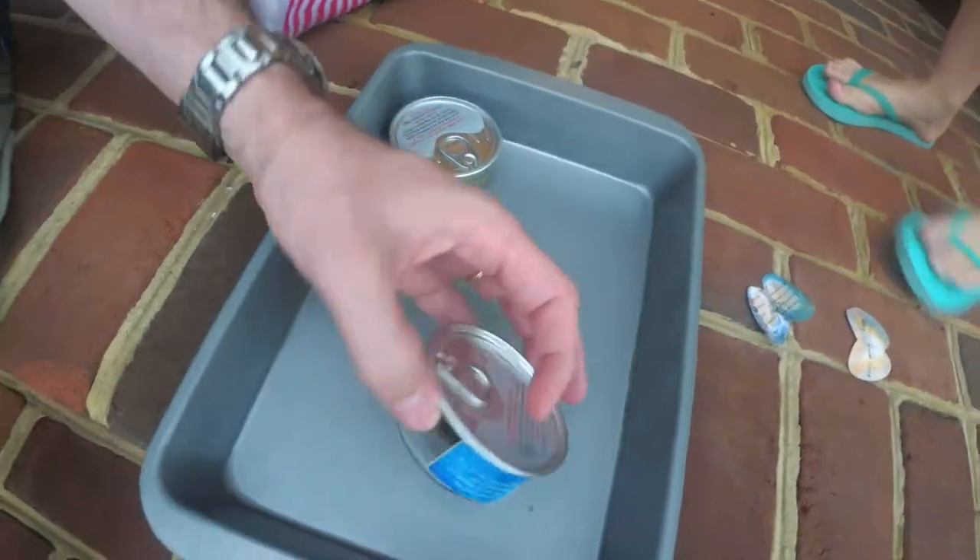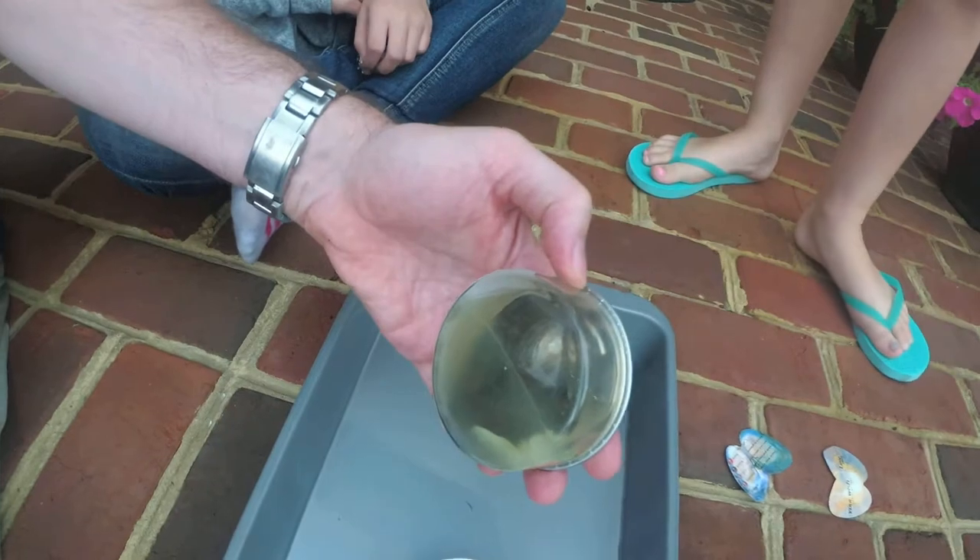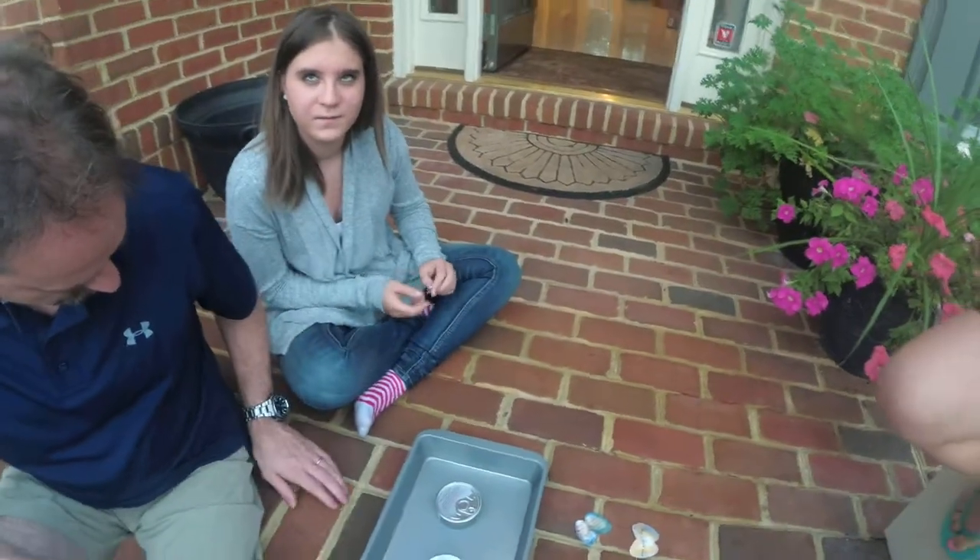They supposedly might have a pearl inside. Somebody's is already open, but we'll still open it and see — maybe there's another one inside. Never know.